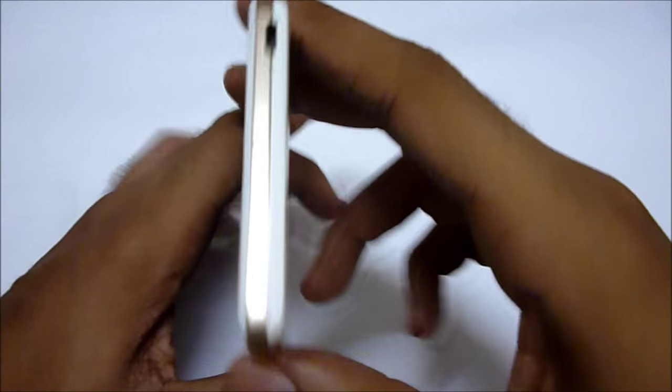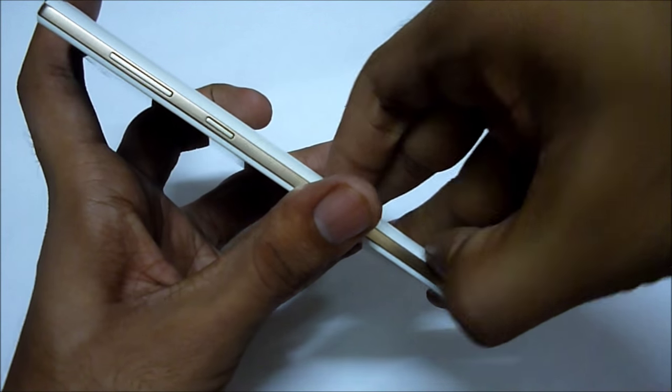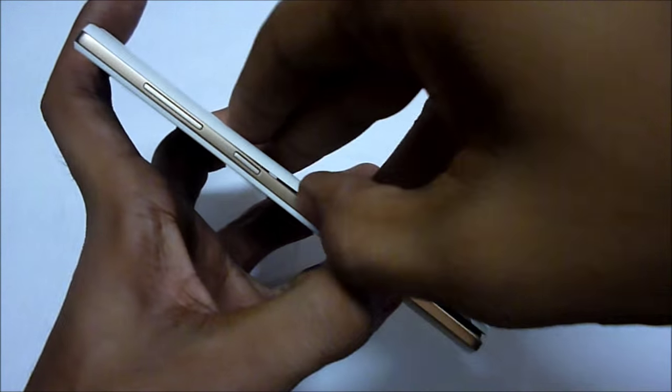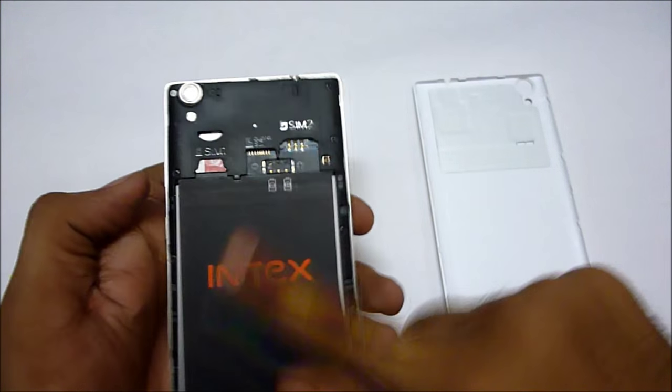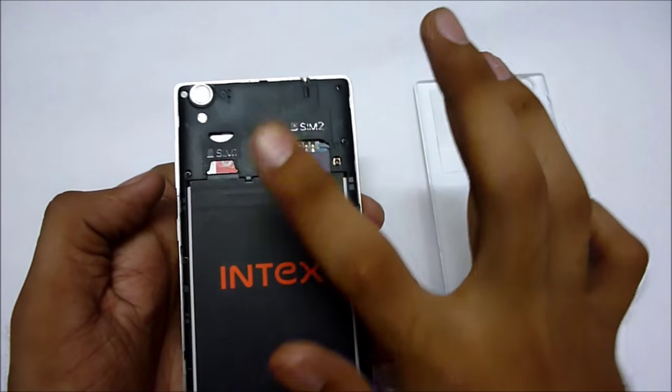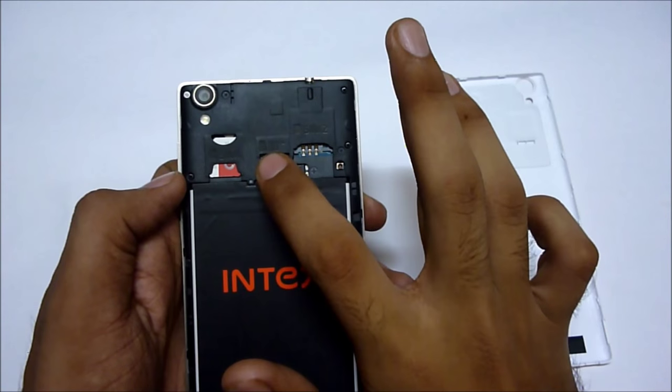Let me open the back cover and show you the things inside. This is the battery, this is the SIM card one slot, here goes your second SIM, and this is the microSD card slot.